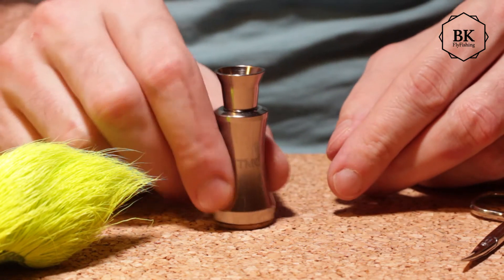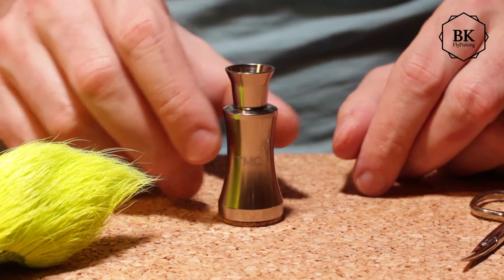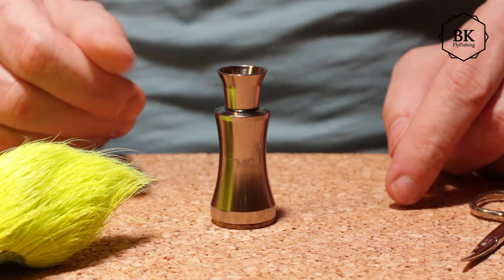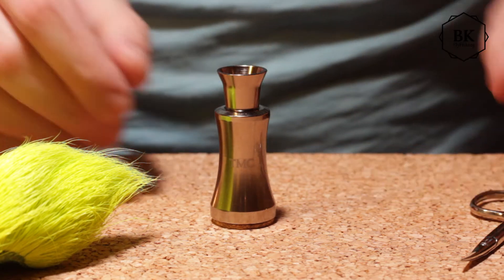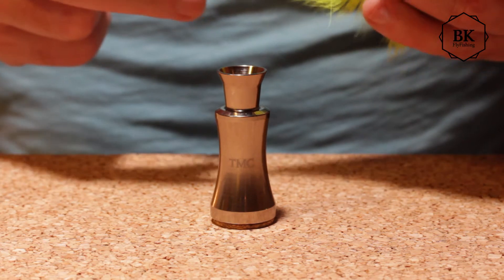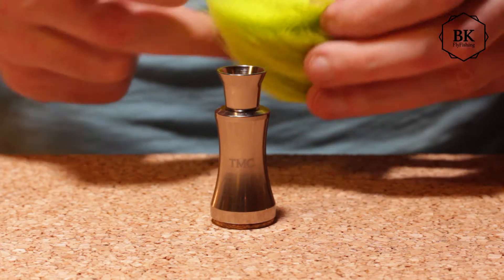It's pretty heavy, it's a precise thing and I like it. It's a bit expensive for what it is — just a tube — but on the other hand it's just a few beers' price, and I can show you how to use it, but you probably already know.